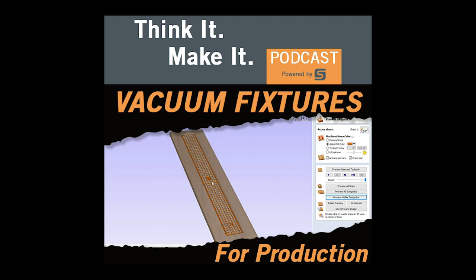Welcome to the Think It Make It Podcast, where we're all about turning your ideas into reality with a CNC router — tips and tricks, new products, interviews with the pros, and much more. Whether you're using a CNC for business or hobby, we have great stuff in store for you. Let's get on with the show.